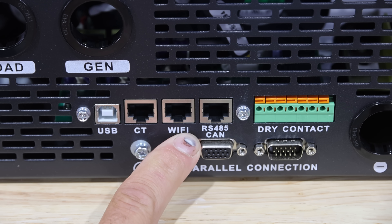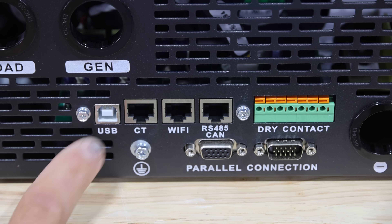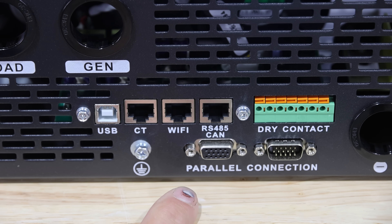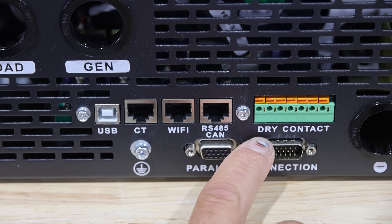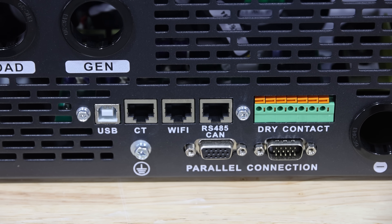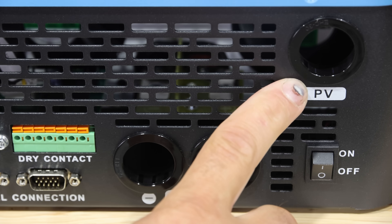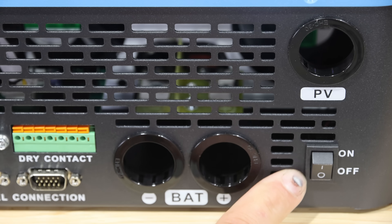There's a battery communication port, and some parallel connection ports — you can use up to six of these inverters in parallel. There's also a set of dry contacts that you can use to start a generator. On the right-hand side you have openings for your battery negative and positive, an opening for your solar array wiring, and then your on/off switch.